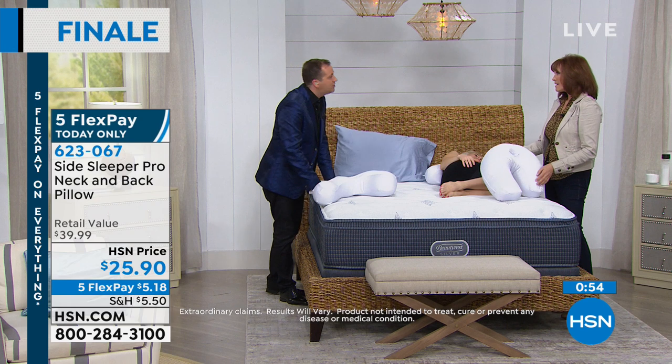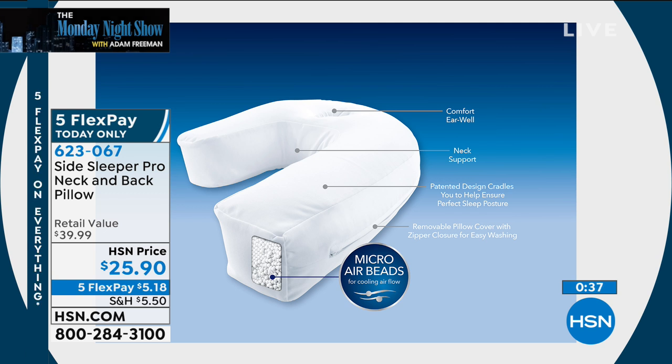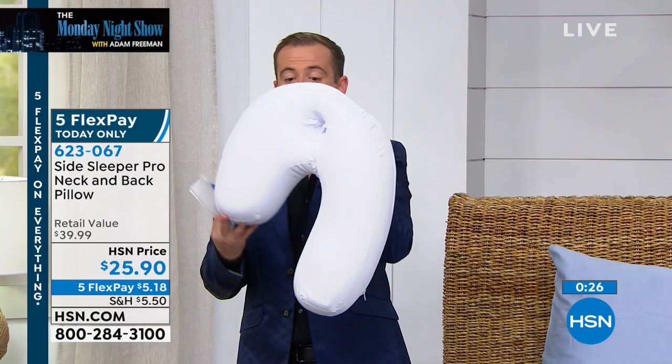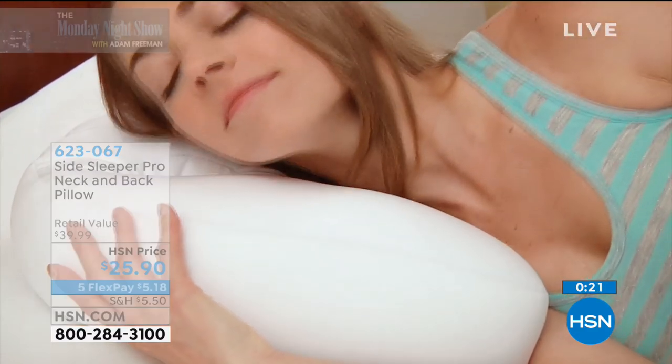A lot of us struggle with pillows that don't really do what we want. This kind of technology, this kind of pillow, is usually about $100. What's inside, the shape — it's not $25, it's more like $99, so it's probably the least expensive pillow you'll ever buy. Until midnight tonight it is on five flex pay, so it's $5.18 to get this home and try it out. It's a unique experience designed to give you a better night.